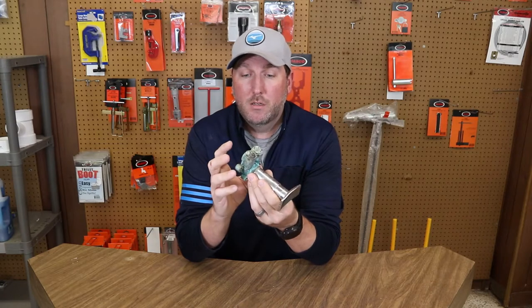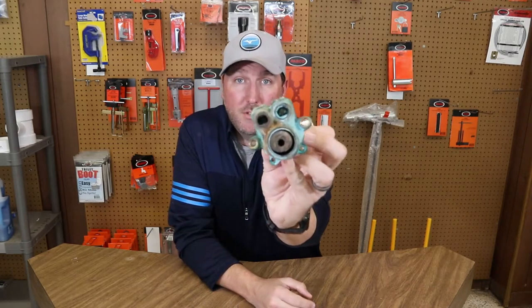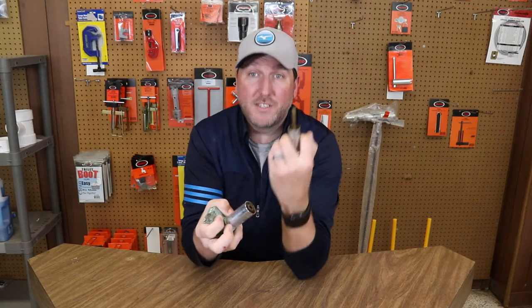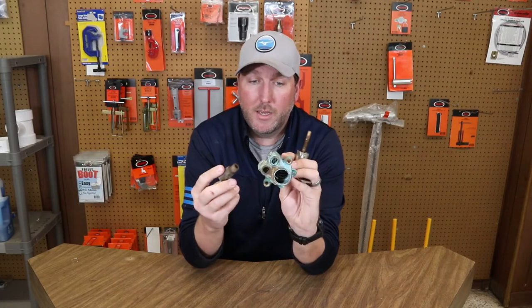Here's the part he brought me. It's really dated, worn, a lot of grime — you can see a lot of buildup on it. The stem actually pulled off in his hand and came apart. So water's shooting out of the faucet into the shower, and he's in a bad spot right now.